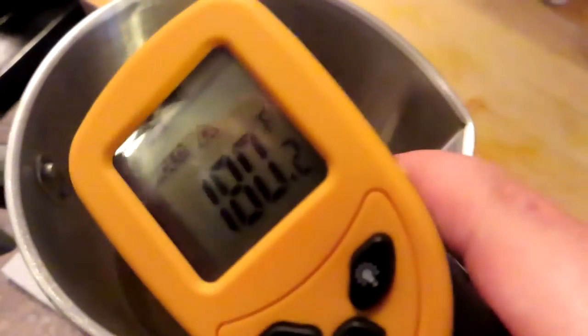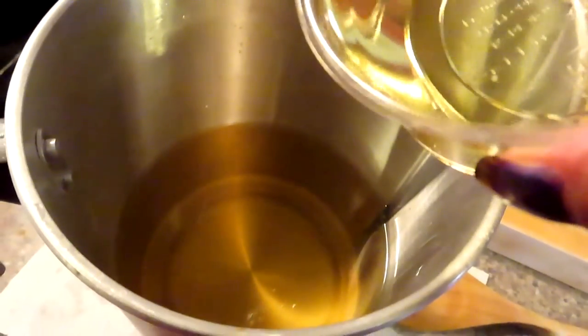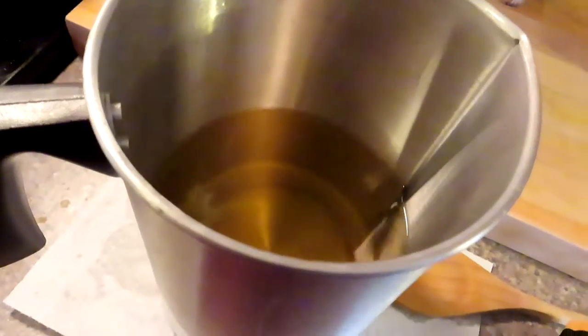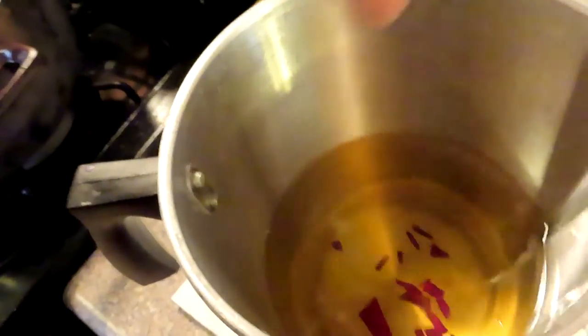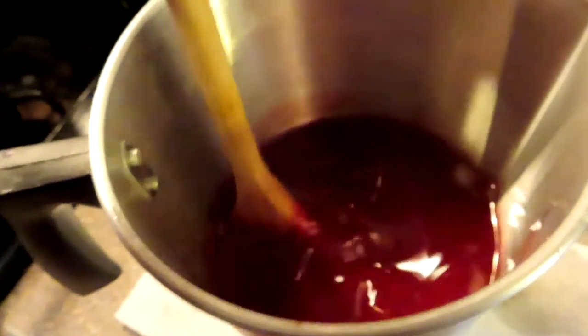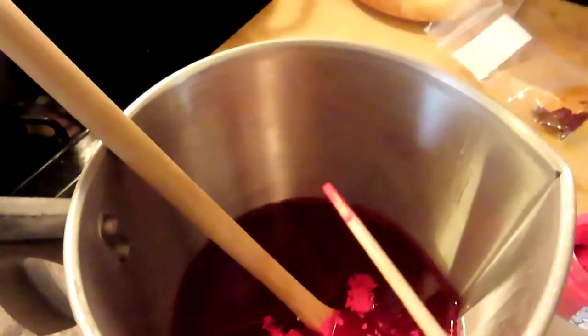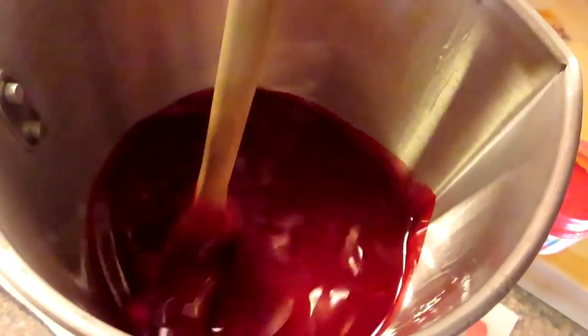I've been told you have to wait until it's 185 degrees to put the fragrance oil in for the best results, so that's what I did. I poured it in, added the color flakes, and mixed it all up slowly so it didn't create bubbles. Then I added mica for a little bit of shimmer — you don't need a lot. I might have added a little too much for this one.